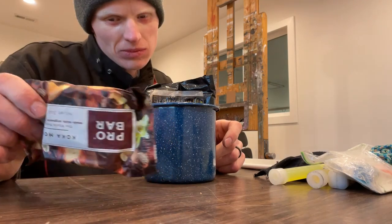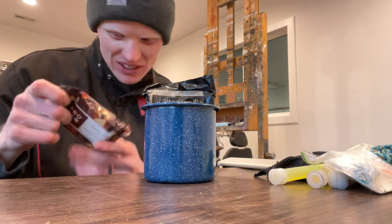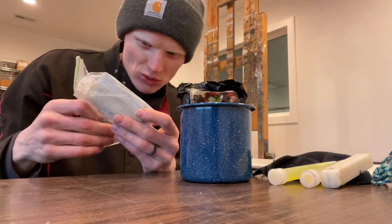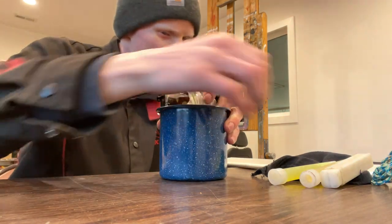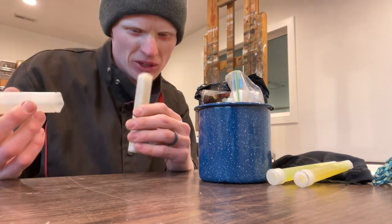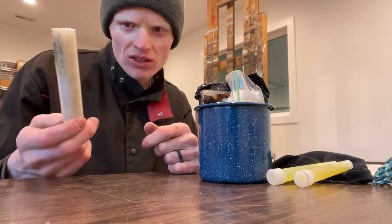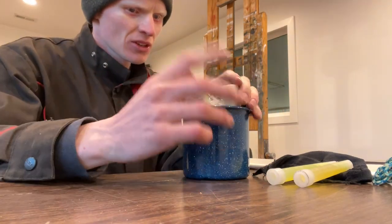I always have some sort of protein — I don't even know if this company is still around, is Pro Bar still a thing? Anyway, the point is I always have some sort of protein bar. I have a little medical kit in here, this is really small, nothing really substantial, but this is just kind of a little backup. I have fire starters — Brian Card and I, he has the channel BriBriFreedom, he and I made these. If you take cotton balls and cover them in Vaseline, these will actually be a nice little fire starter. And then this is just an old tube that a drill bit came in. It's a little fire starter kit.